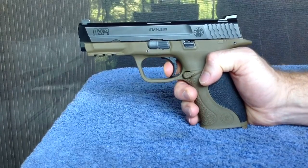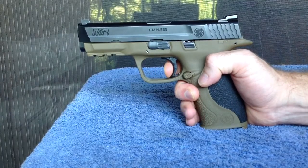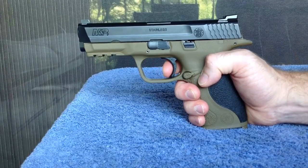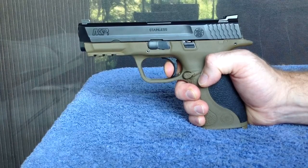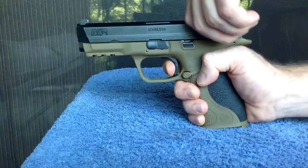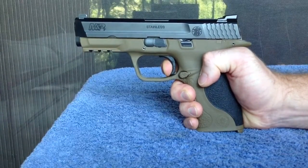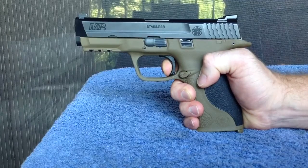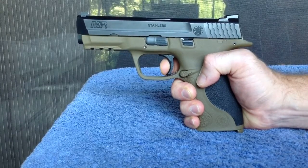Once you're up against the sear, you know you're there, but the sear is definitely lighter than the factory sear. The break is much nicer with less over-travel. The reset on this pistol is also a lot better — you can see there's no false reset now, so it's already reset.